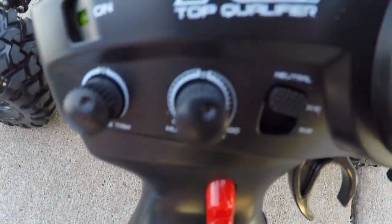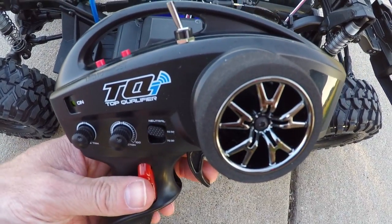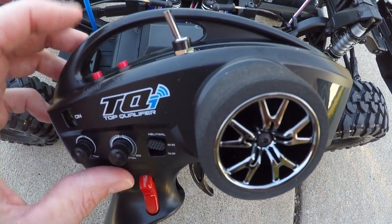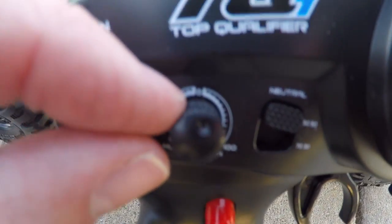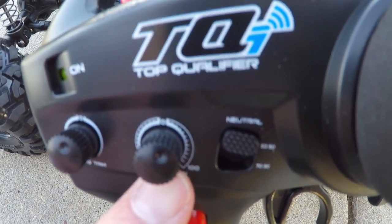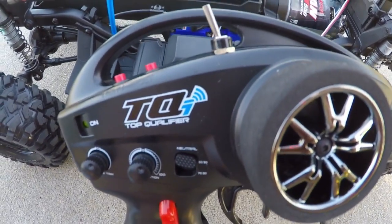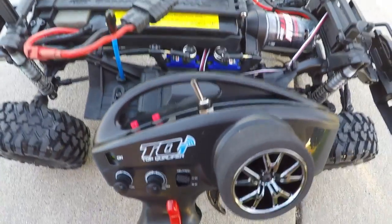This model also has cruise control, believe it or not. The way you get cruise control set: as you already have the model moving and you're pulling back on the throttle, hold down the set button for a couple seconds and then let go, then let go of your throttle. The vehicle will be in cruise control mode, and you adjust the speed from this knob. You can speed it up or slow it down, and all you have to do to turn off cruise control is just tap the throttle in reverse. I don't really know how or why I would use that, but it's kind of cool to have cruise control on it.